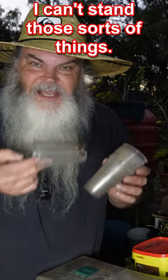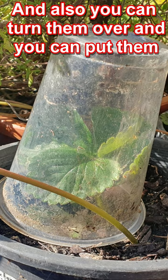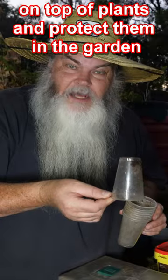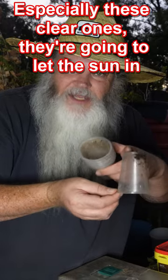Plastic drinkware — I can't stand these sorts of things, they're so wasteful. You can obviously grow seedlings in them and start off your plants that way. You can also turn them over and put them on top of plants to protect them in the garden. They're like a little greenhouse as well, especially these clear ones — they're going to let the sun in.